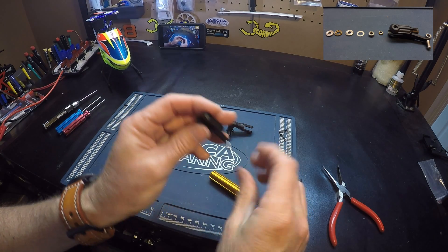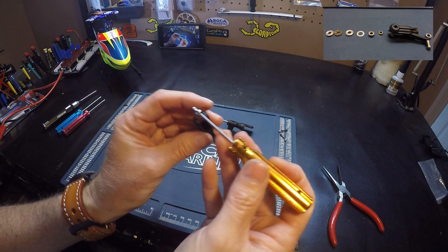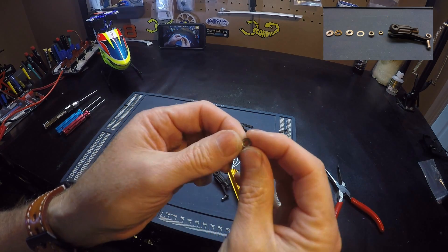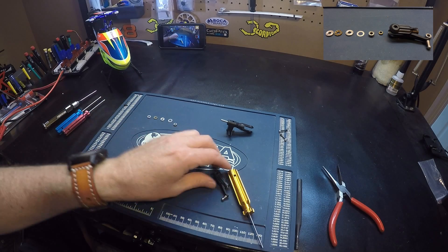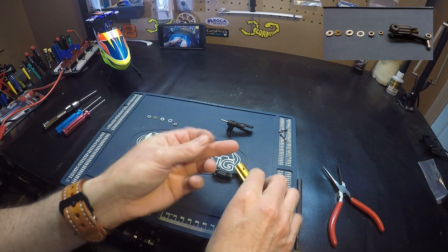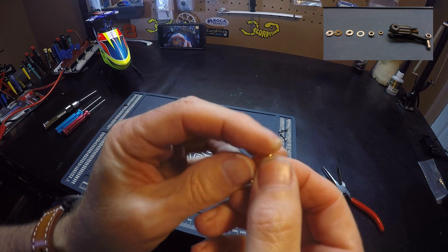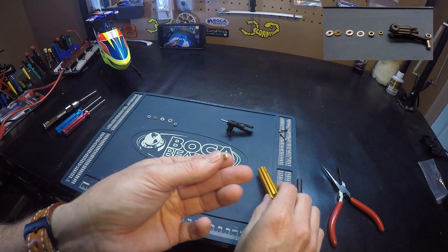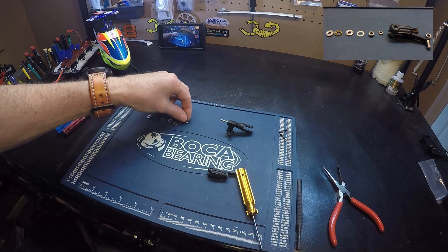And next we have a bearing. This bearing, it doesn't matter which way the bearing goes in the blade grip. And then we have a spacer — this is a gold brass colored spacer. See that? It goes there.